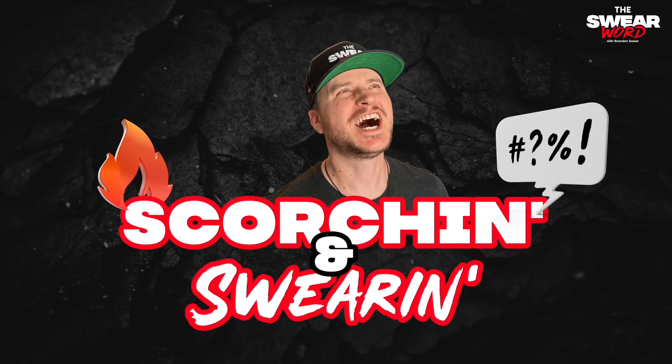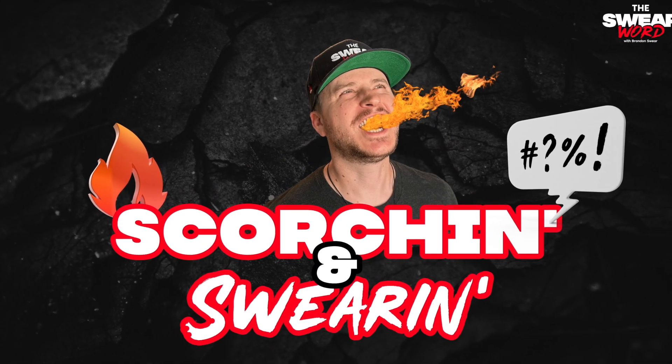You're watching Scorchin' and Swearin' with your host, Brandon Swear. Hello and welcome to the very first episode of Scorchin' and Swearin' with Brandon Swear.